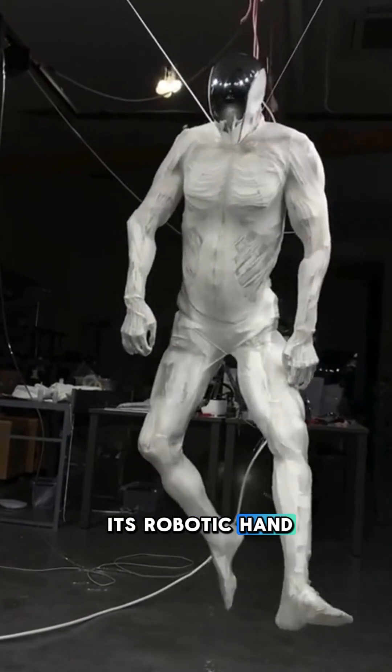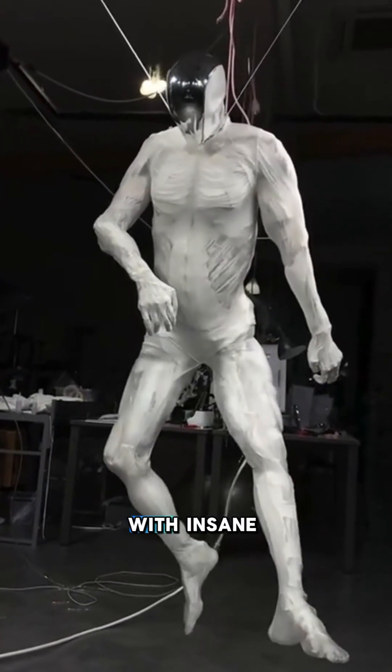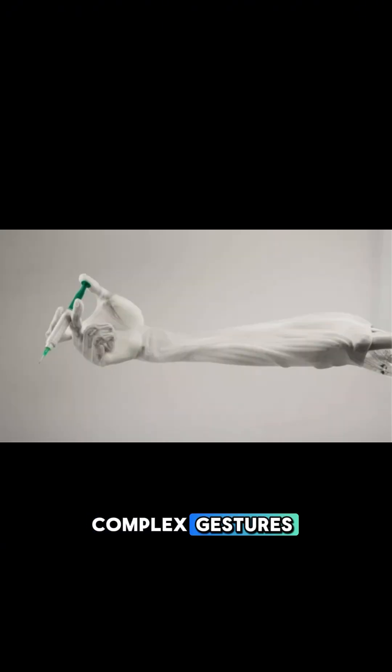And then you have its robotic hand. This hand can mimic human movements with insane accuracy, replicating both complex gestures and fine motor skills. I don't know about you guys, but this is getting a little crazy with the robots.